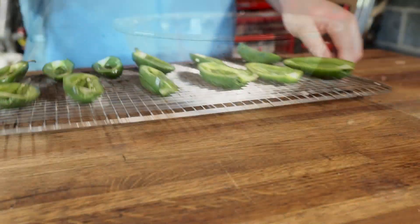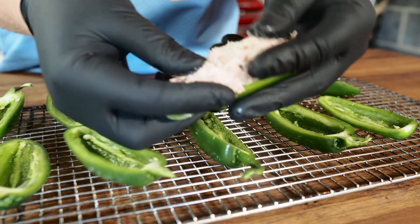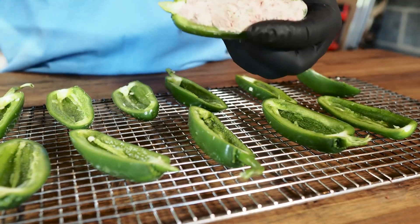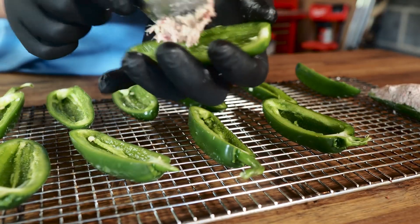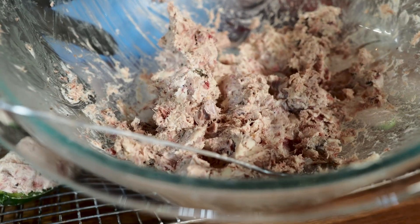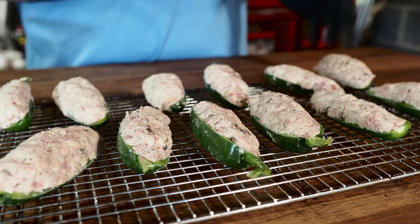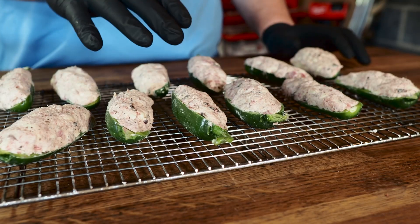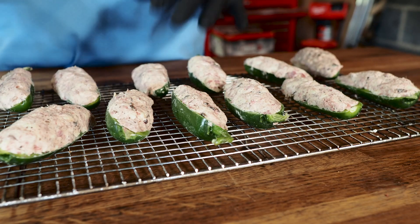Let's go ahead and get our poppers filled. Take your jalapeno, get a little bit of that filling in there — the best way to do this is use your hands. Go ahead and pack that filling in; you want a good amount, don't skimp on the filling. You made plenty for all these jalapeno poppers. I have 12 jalapeno halves here with enough filling for probably four more. If you have leftover filling, take it, put it in an oven-safe container, and bake it or throw it in your smoker as another appetizer. You can dip tortilla chips in it — it'll be great.